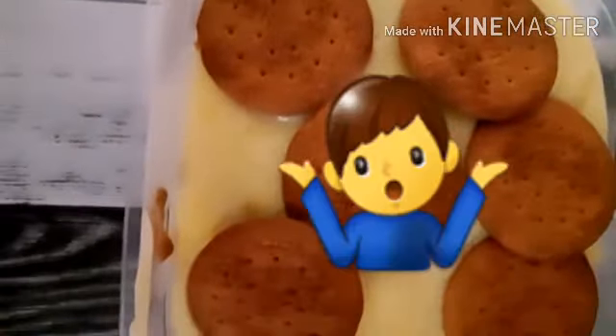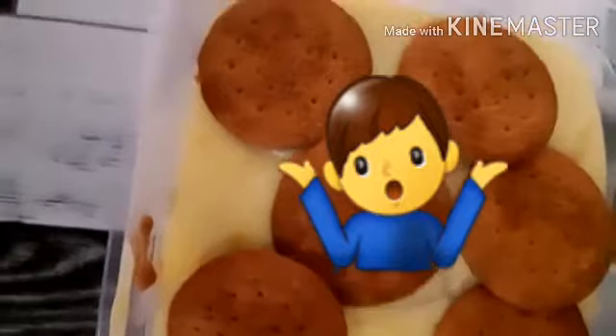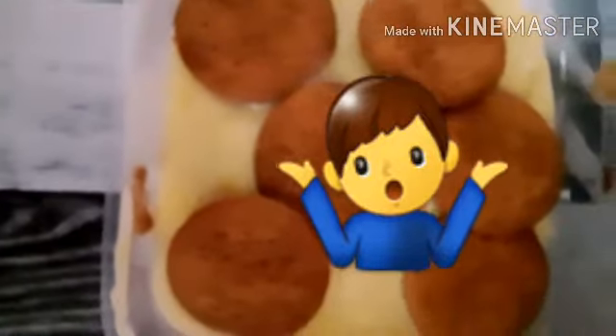I was only having six biscuits, so I have to adjust for that. Now let's add the chocolate.